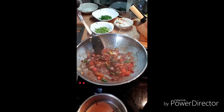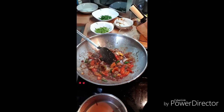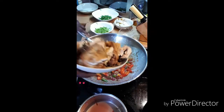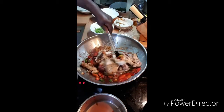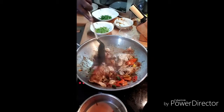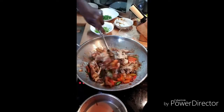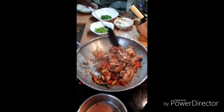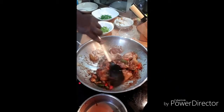Look how lovely! So now I put in my chicken — the chicken is already fried and everything. And then we start to stir it up because the chicken is in now. Look how lovely!